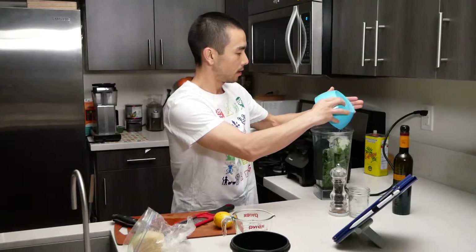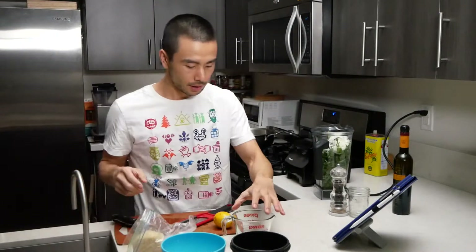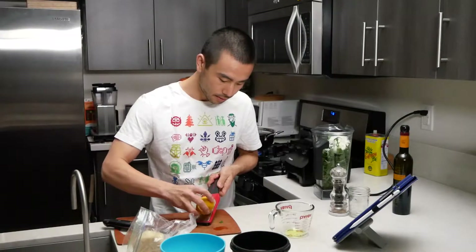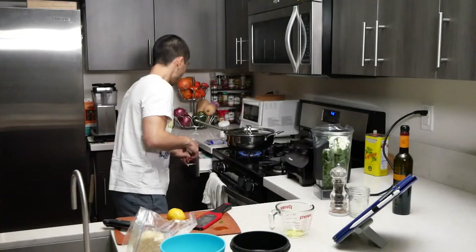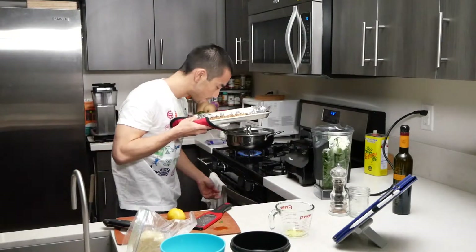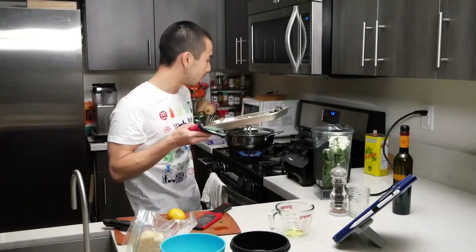Throw this in. You can probably grate a little bit more for a garnish or to serve on the side if you'd like — people usually like a little extra cheese, but it's totally up to you. Should have zested the lemon before I cut it, so oops. A little check on your walnuts to make sure they are not going to get burnt. Looks like these are nice and toasted, so we can let them cool off a little bit and then we'll add them in.